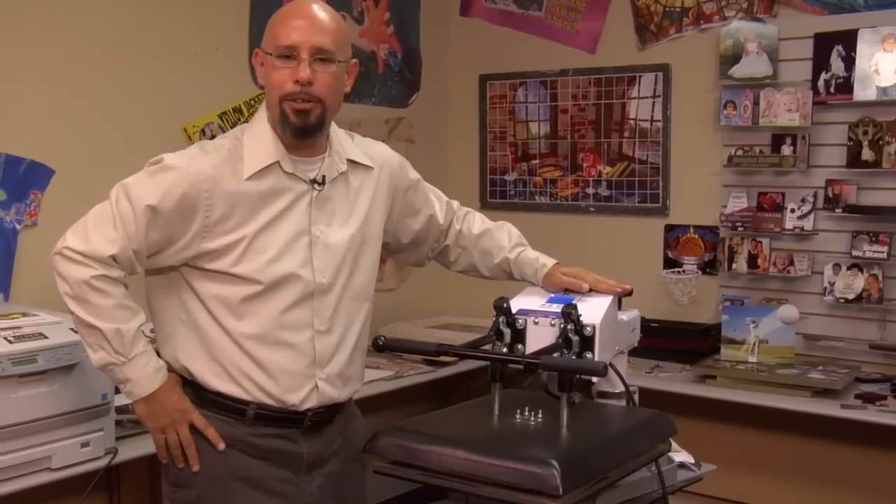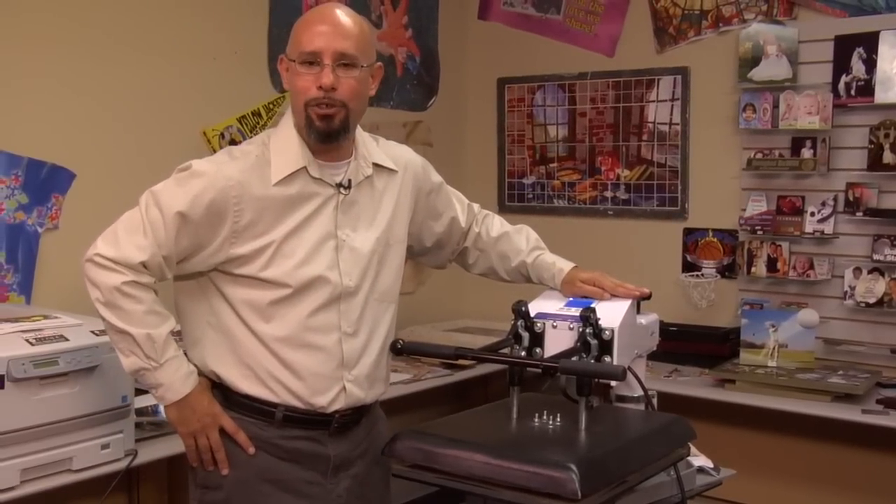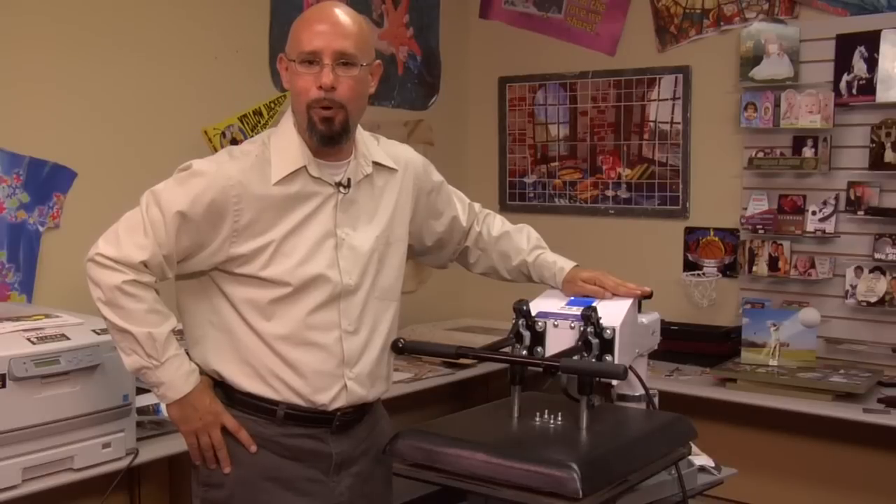Once our timer goes off, we're going to remove the crystal and allow the transfer to completely cool before we remove the backing sheet. Check back in with me and I'll show you the finished result.